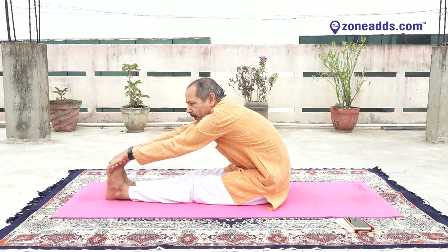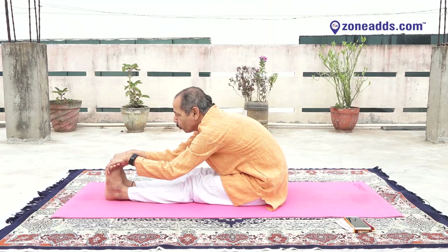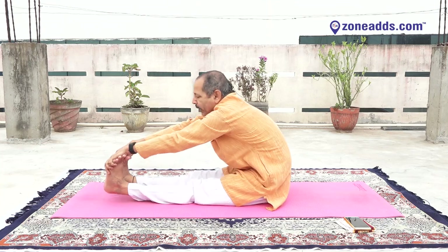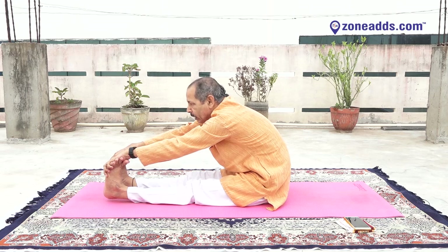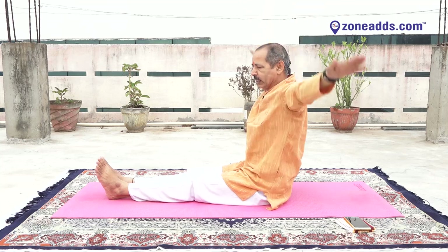One, two, three, four, five, six, seven, eight, nine. And raise your ankles — one, two, three, four, five, six, seven, eight, nine. And raise your hands, stretch your hand upward — side, side, side. Very good.